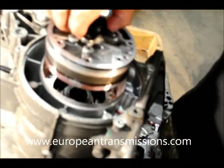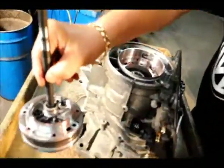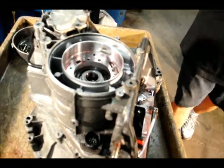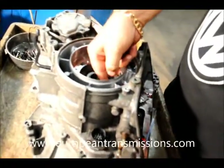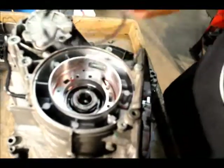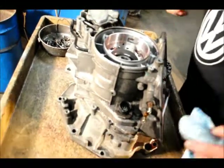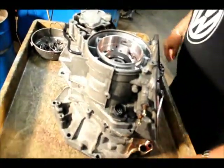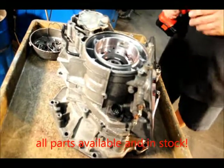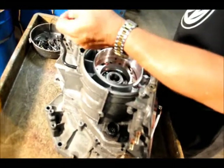Now we remove the whole pump assembly and get inside. There is a little spring washer between the pump and the housing. All parts are available, but be careful when you dismantle not to lose any parts — some parts take longer to get. Now you remove this little rear cover.